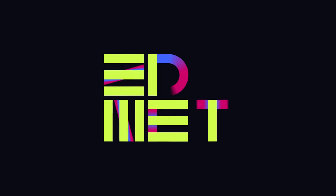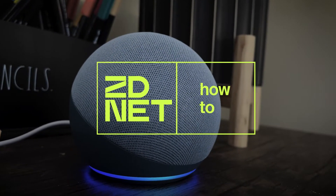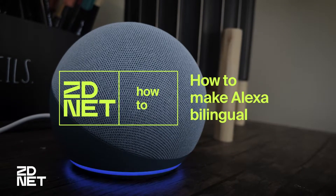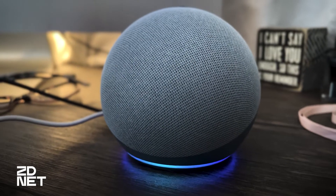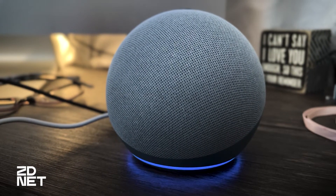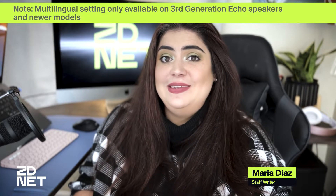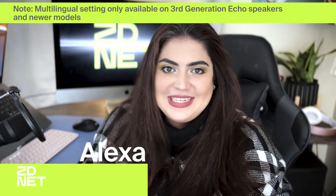Hi there, let's talk about how to make this voice assistant bilingual. So when I decided to add an Echo Dot to our home to compete with our HomePod Mini, I was actually pleasantly surprised to discover that it had a bilingual setting for this voice assistant.